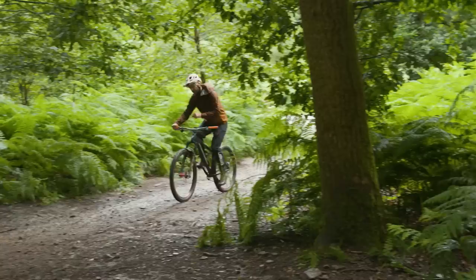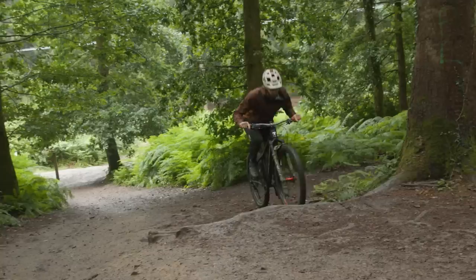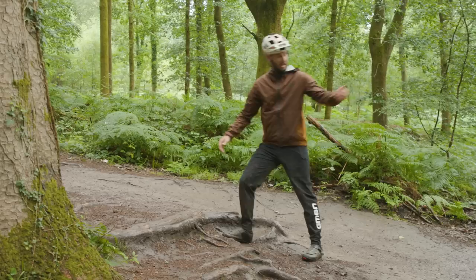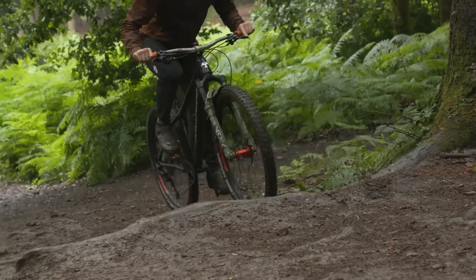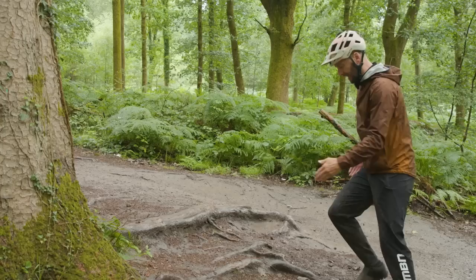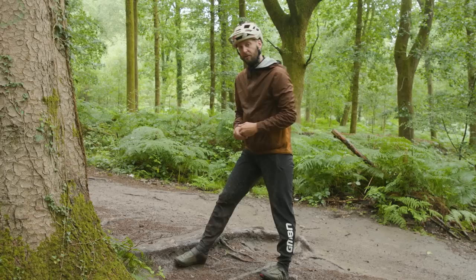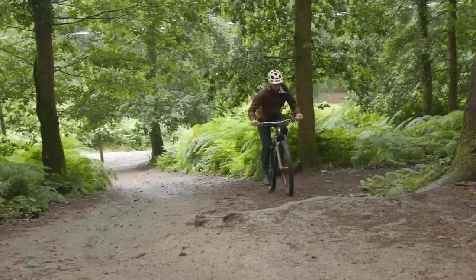We're going to take that wheelie skill to the next level and use it to stop ourselves wheel-spinning when climbing, because there's nothing worse than losing traction. This is a prime example — we've got a fairly steep hill with about a six-inch step. If you just ride into that on a hardtail, you'll bang off with the front wheel and then wheel-spin with the back. So you initiate the wheelie just before the bump, pick the front wheel up over the step, then throw your weight ever so slightly forward and get the power down to hop up over it. Don't throw your weight too far forward and crank the pedals, or you'll just wheel-spin.